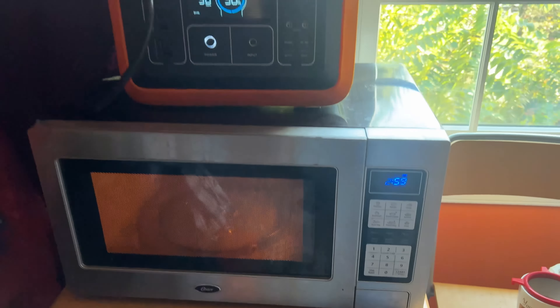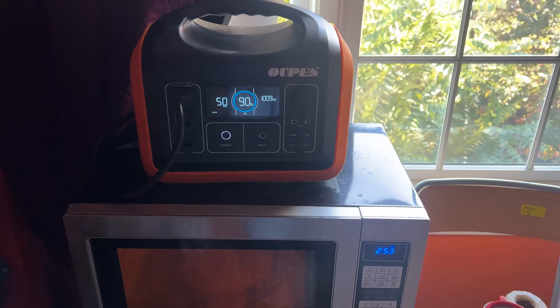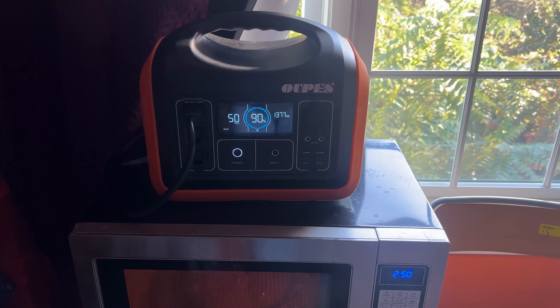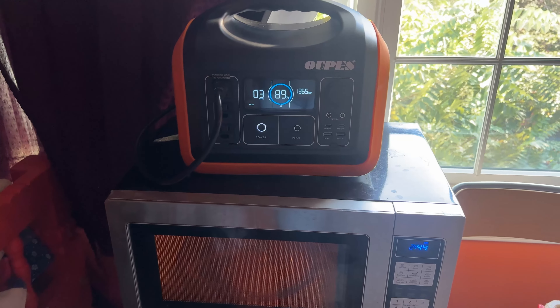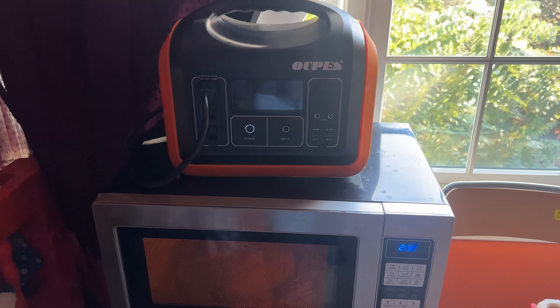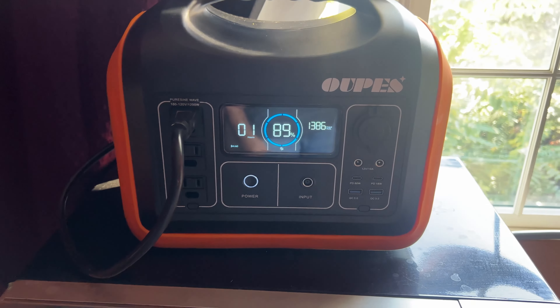Let's try a 1000 watt larger microwave oven next. It peaks around 1300 watt and this power station is sufficiently handling the power needs of this larger oven. Pretty impressive for a power station of this size. I was worried the surge protector was going to trip, but no issues here so far.